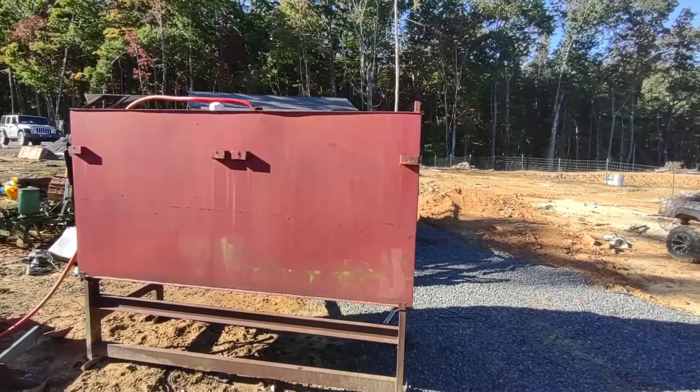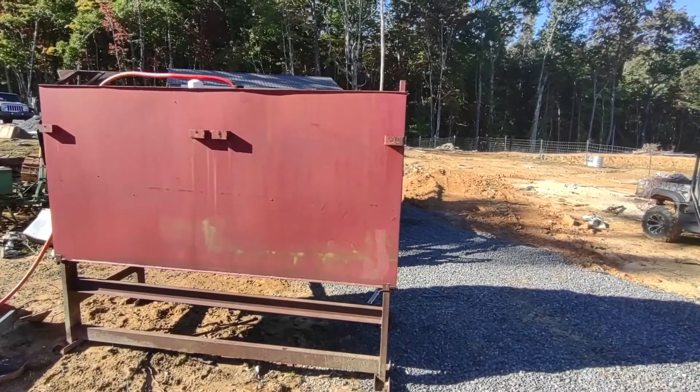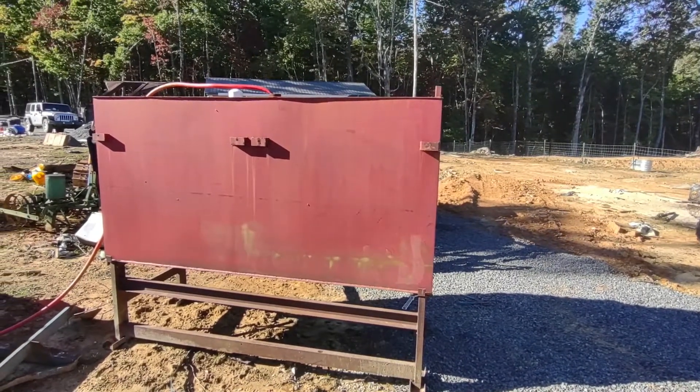That way if I ever need to drain the tank I have that capacity. Anyways, it's just an update. Thanks for watching.